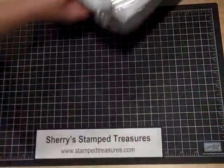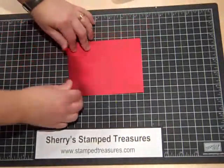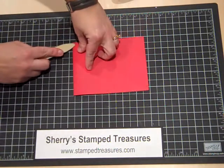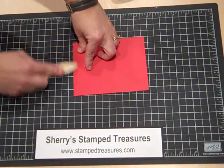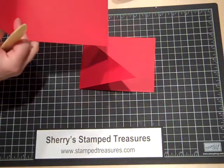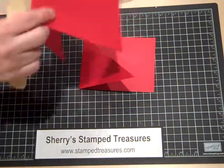I'm going to move the trimmer out of the way and pull out my scoring tool. I'm just going to fold this in and use my scoring tool to make it nice and crisp. I'll do the same with the other one.